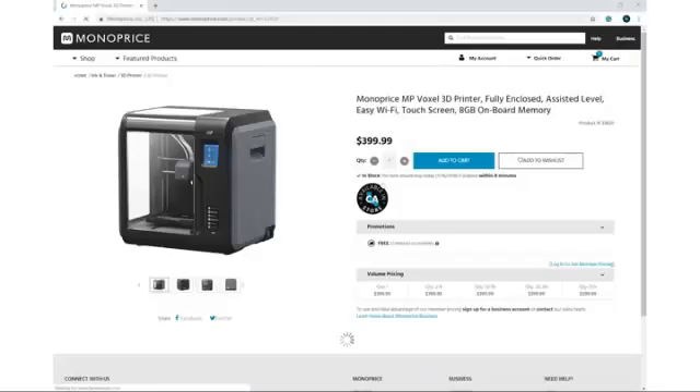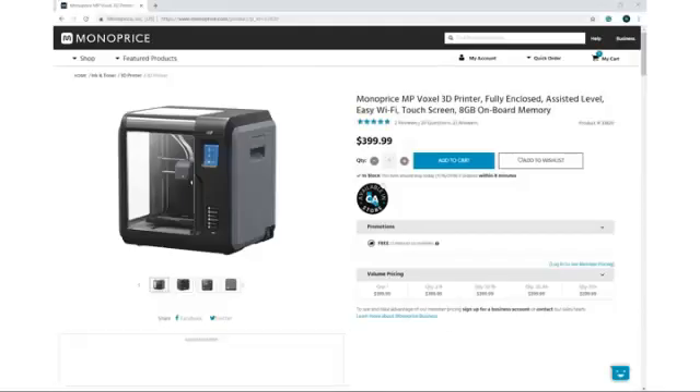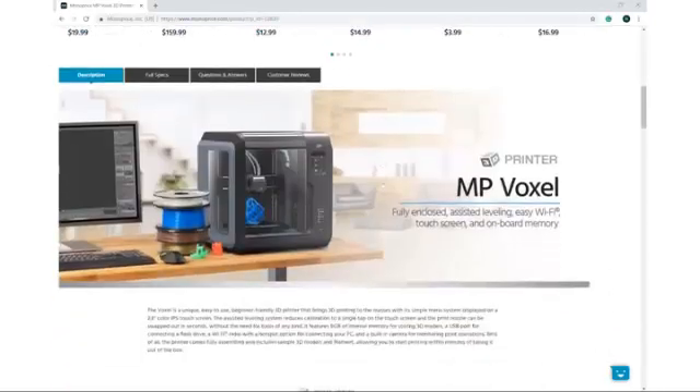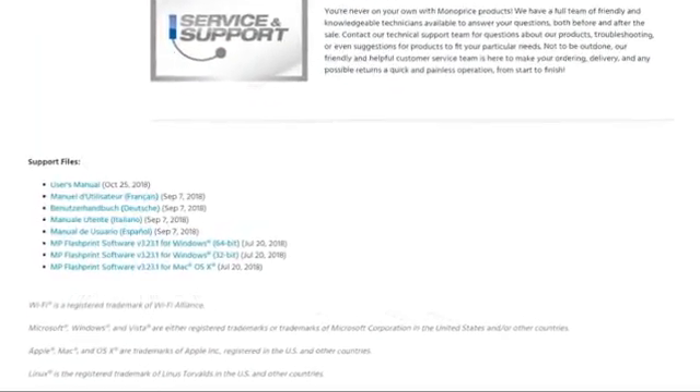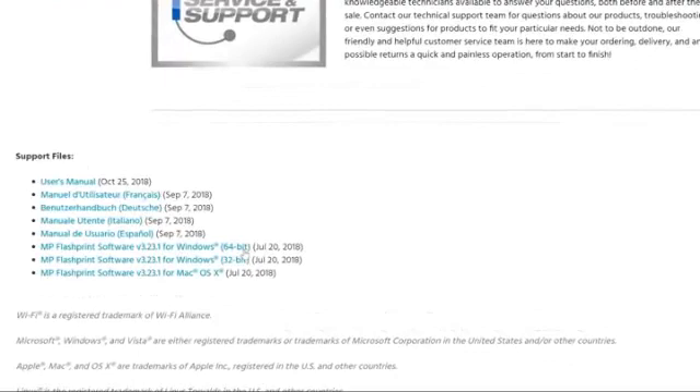Next we'll set up FlashPrint. If you have not downloaded this yet, please visit the Voxel's product page on our website by going to monoprice.com and searching for Voxel. You can find the file at the bottom of the Voxel's product page. Here you will also find the most recent user's manual. Once downloaded, install the MP FlashPrint software.